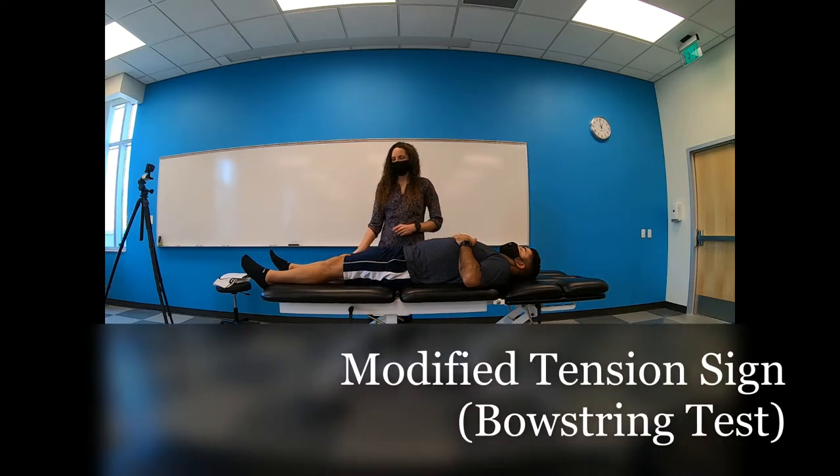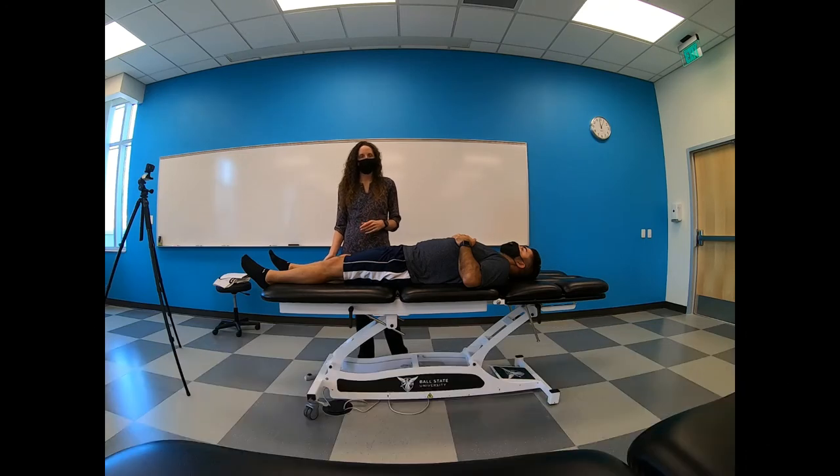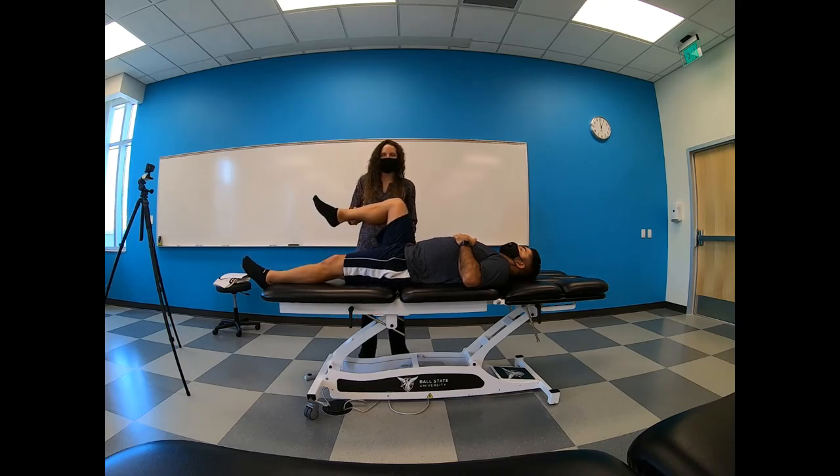The modification of the tension sign, or the bowstring test, would be for those individuals who have tight hamstrings. We're going to start in the same position: knee and hip flexed to 90 degrees.